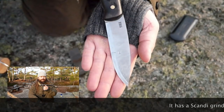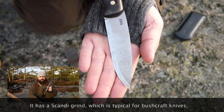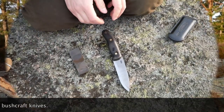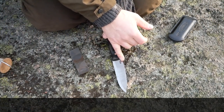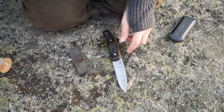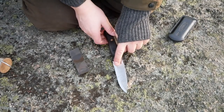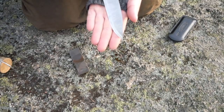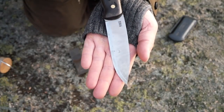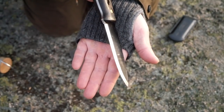This is a TBS Boar. It's a full tang high carbon steel knife. Now on a knife with a Scandi grind there is no secondary bevel. That means that there is only one angle here — there's no secondary bevel.